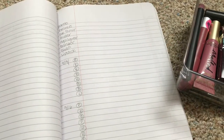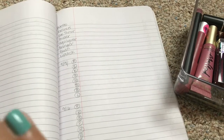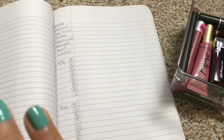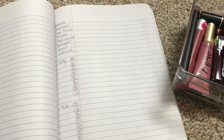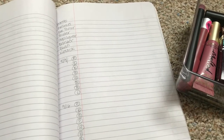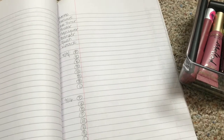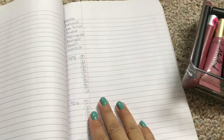Hi everyone, so we are here today to do some planning for my makeup baskets for the fall and winter time. I did this for the summertime — I'm going to try and link that above in the cards if I can. Right now my computer is broken so I need to fix that so I can link that for you. If not, I will link it down below.